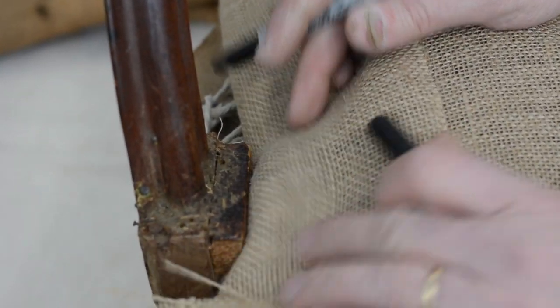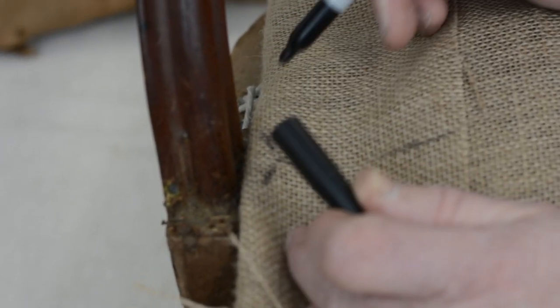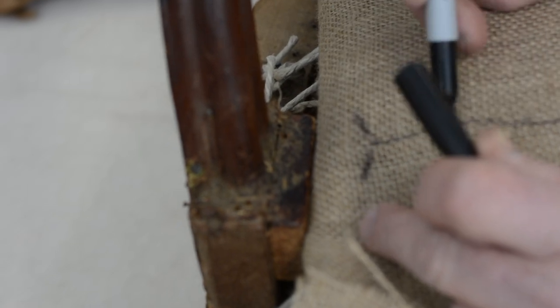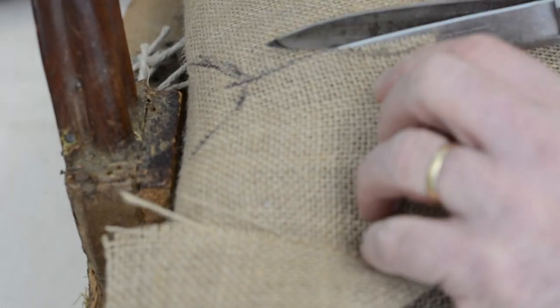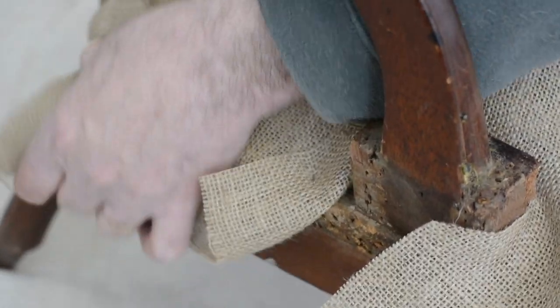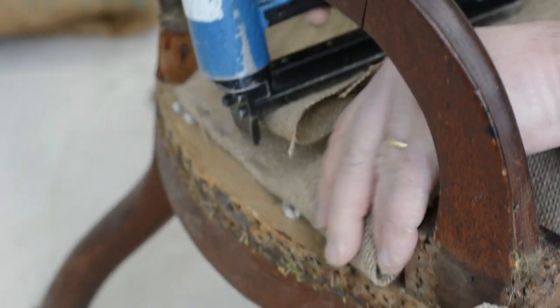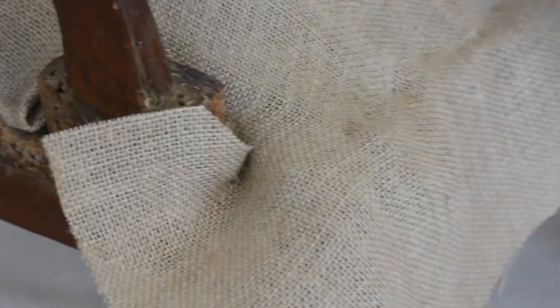Don't cut both sides at the same time — don't get in the habit of cutting both sides simultaneously. If you make a mistake on fabric, and you've cut both sides, it's harder to cover up. If you cut one side, sometimes you can tweak it a little to make it work. This is my folded side; the other side is my stretched side. I'm stretching and stapling. Just going to tuck that in and then finish stapling my fold.